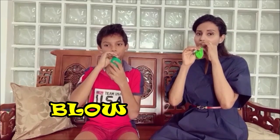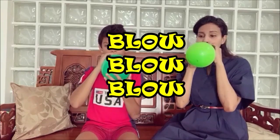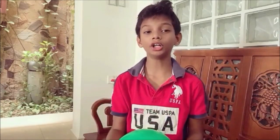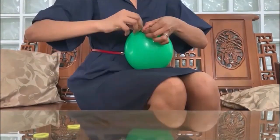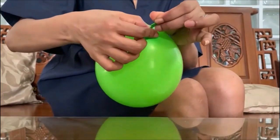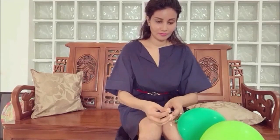First we are going to blow up the balloons. Once you have blown the two balloons, you've got to tie them off so air won't escape. Just make sure that the two balloons are approximately similar in size. Then you should tie the strings to the two ends of the ruler or the small bar you've got.